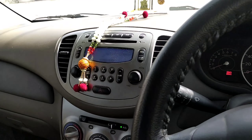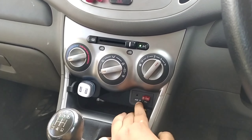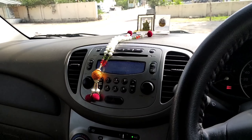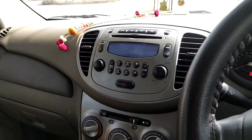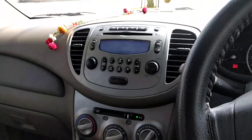Moving to the music system — this is the company-fitted 2-DIN unit which gets AUX, iPod, USB, FM, AM, and CD support. You can put in a CD and listen to songs. Let's do an audio test.